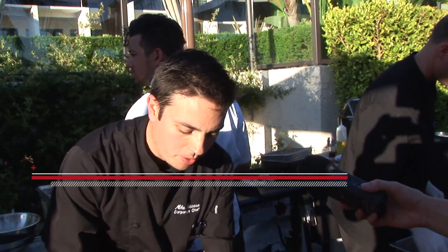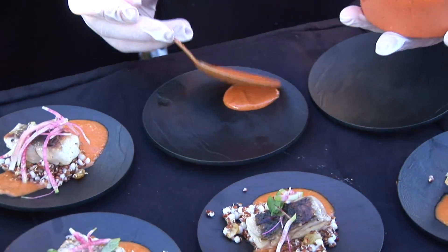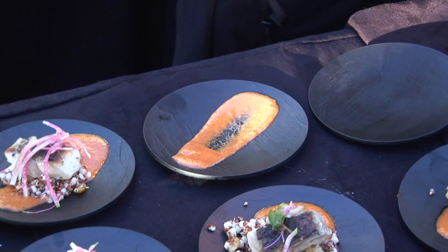What we have here is a nice Spanish romesco. This has fire roasted red peppers, roasted tomatoes, some almonds — toasted almonds in there as well — and some nice aromatics with onions and spices.